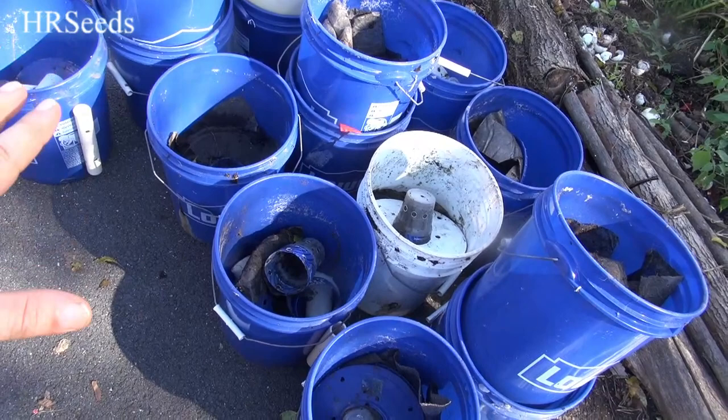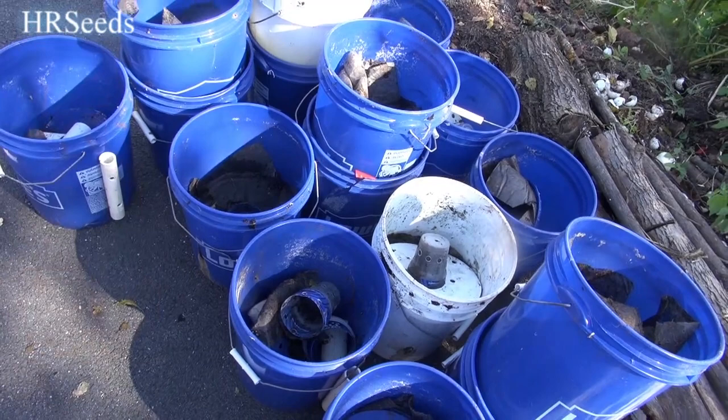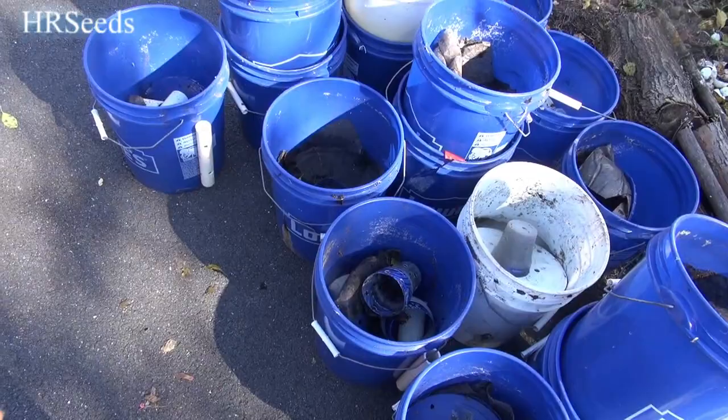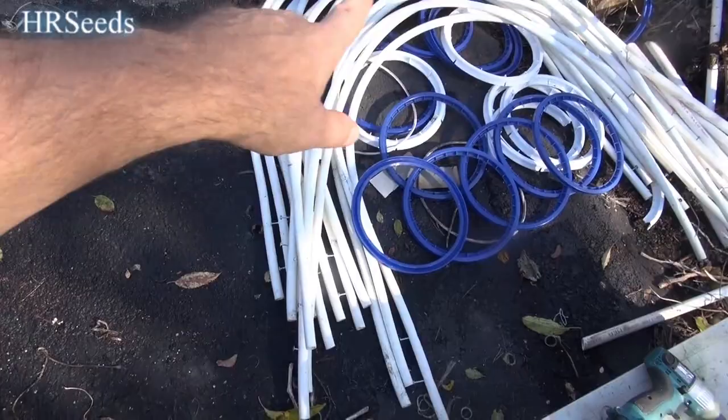These are already emptied. We're just going to wash all these out, and once everything's washed and rinsed - it doesn't have to be purified but you want it rinsed pretty good - we're just going to douse everything and splash it with bleach, just let it sit for a couple hours. There are holes on the bottom where the water drains out; we'll plug them up, bleach them, and then put them back into storage.